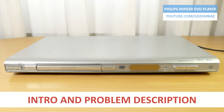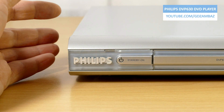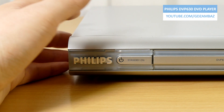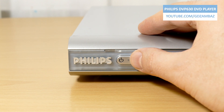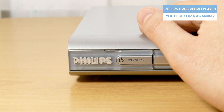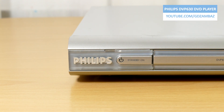In this video, I am investigating a failure in the power supply section of the Philips DVP-630 DVD player. The device worked without any problems for many years, but one day it didn't want to turn on anymore. The player is now plugged to the mains power, but you can see that the standby LED is off. There's no sound coming from the disc drive inside, and the main display is also off, which is a good reason to suspect a failure in the power supply section.